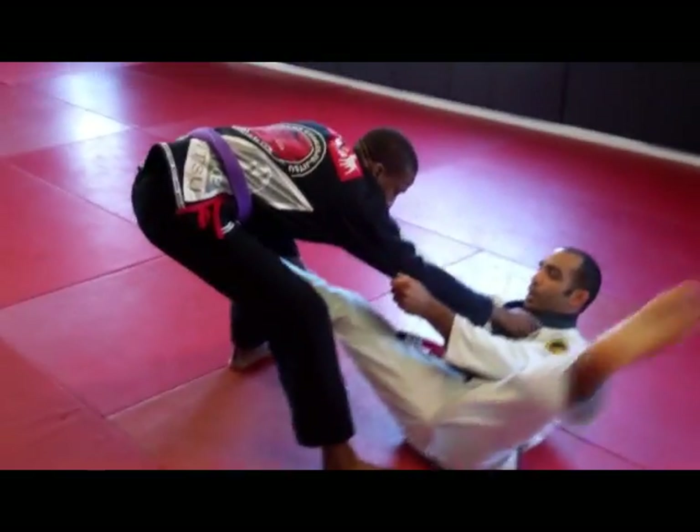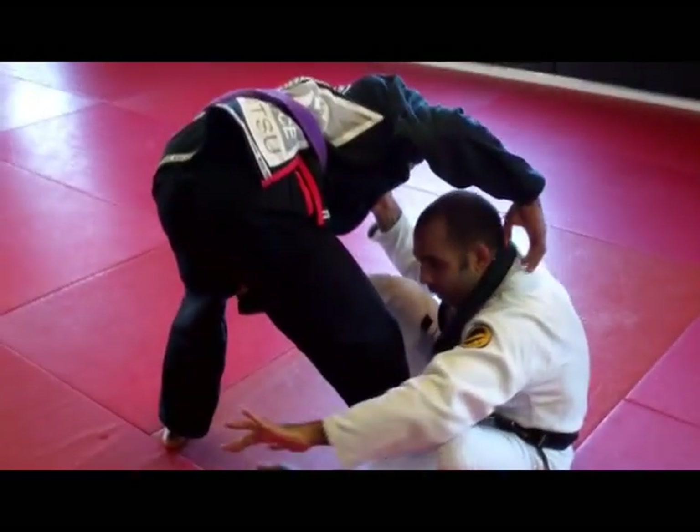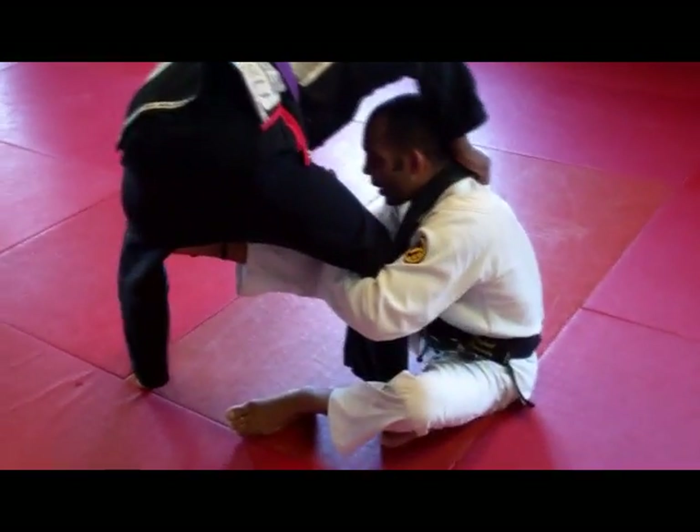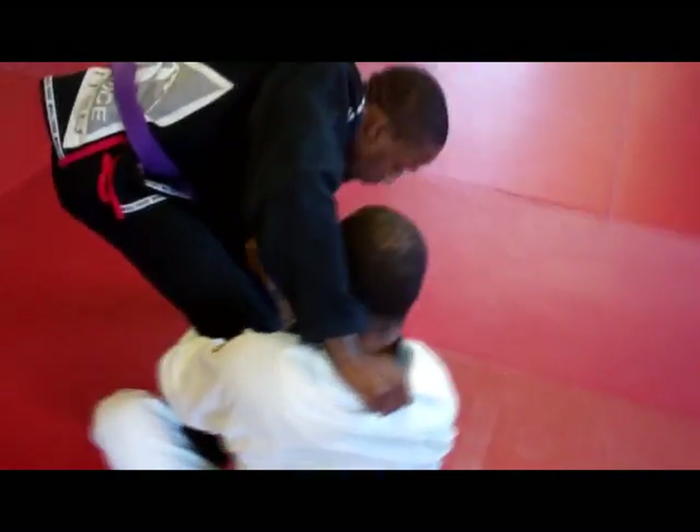So now I spin to the side and start to sit. I sit and then I'm going to get my arm across here and then hold the collar. The first thing I want to be tight here.